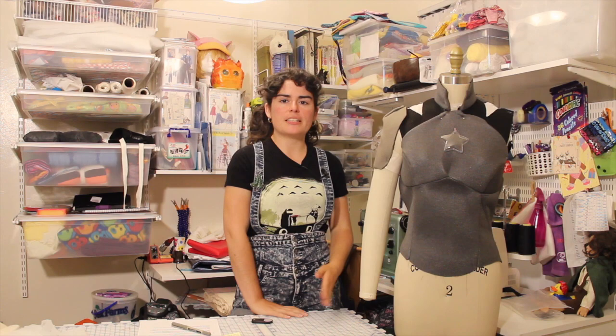Next week I will be going over covering it in red, white, and blue vinyl and turning it into a complete armor. Follow me on Instagram and Twitter at acraftyhobbit to see progress photos during the week, and of course subscribe to this channel by clicking the icon in the corner.